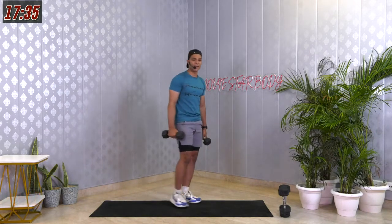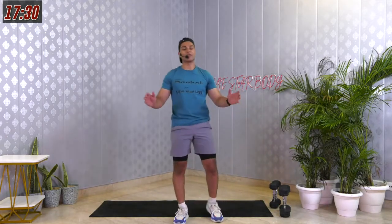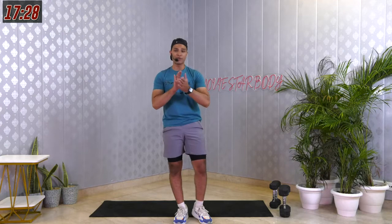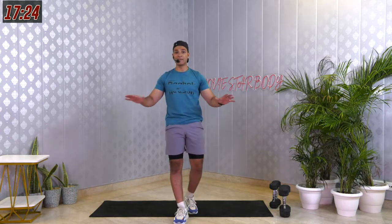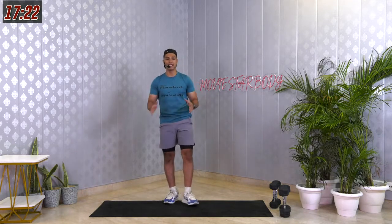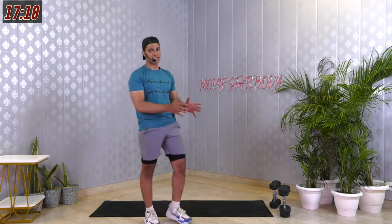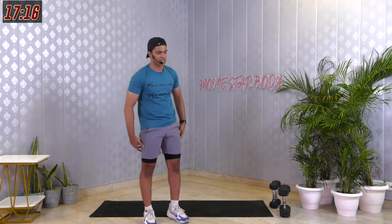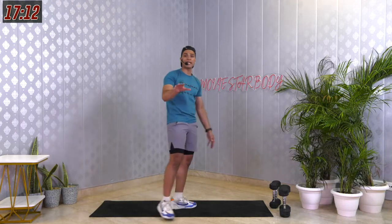Amazing job — very good. We're done with our very first super set. Clap for yourself. I'm giving you 30 seconds of break. Catch your breath and let me explain the next set. The first exercise will work on your hamstrings, lower back, and even your upper back if you're doing it right. Let's go for a deadlift.